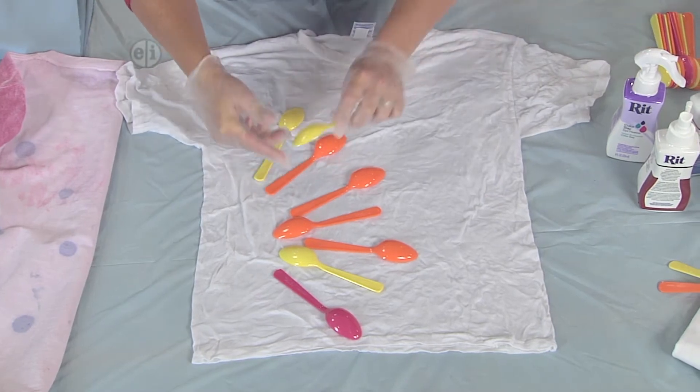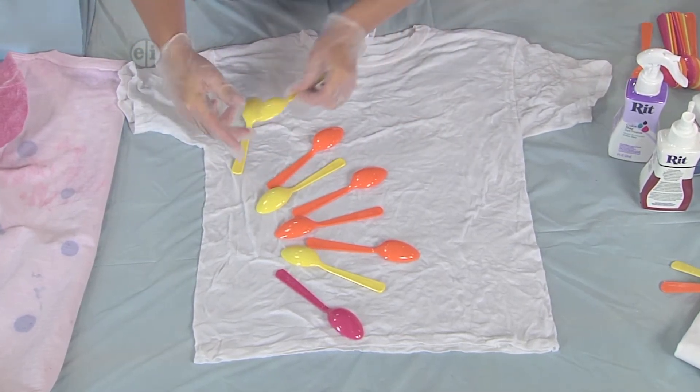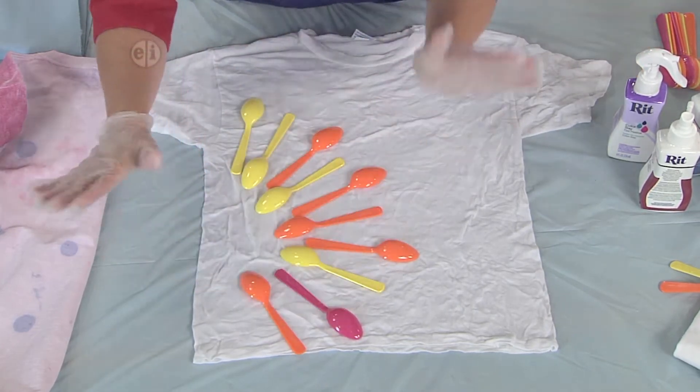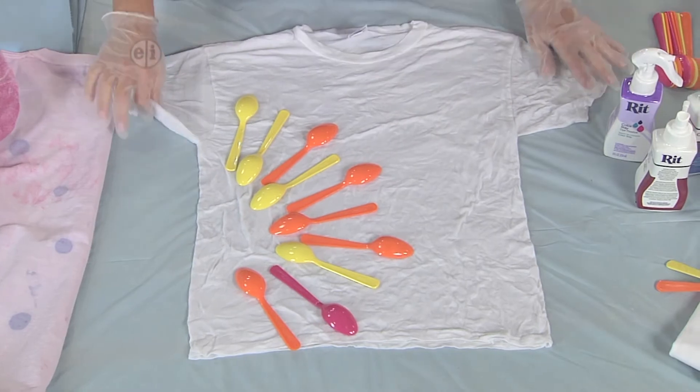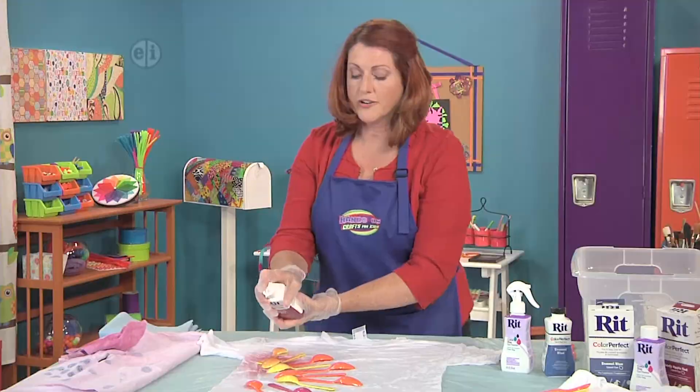If you wanted to, you could do a little scavenger hunt around your house and use knives or plastic forks, or even toys. There are just so many different ways that you could interpret this design. So once you have it all arranged just the way you like it, we're going to go ahead and mist it with our dye.